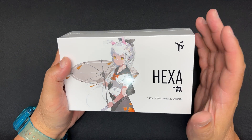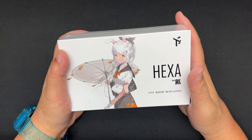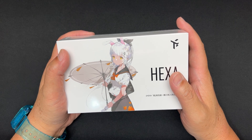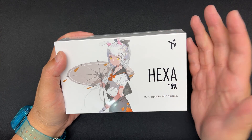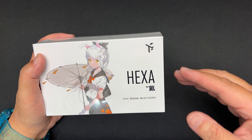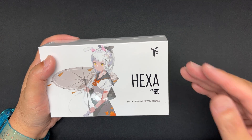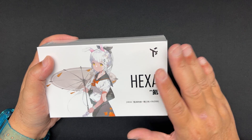What's up, Ian here. This is my first impression, quick unboxing, and graph measurements of the Truth Ear Hexa — a 1DD plus 3BA IEM. Before I begin, I'd like to thank Sentient Audio for sending this to me and making this video possible. Whatever I say in this video is my own opinion; this video is not scripted.